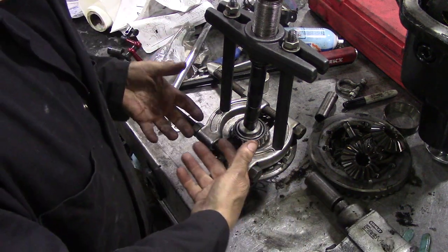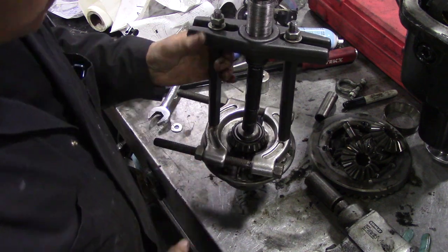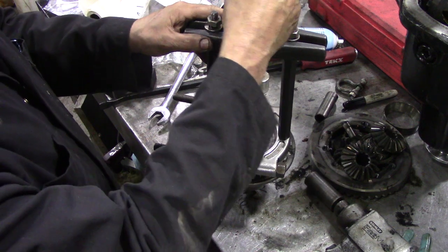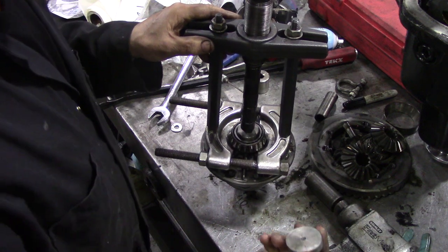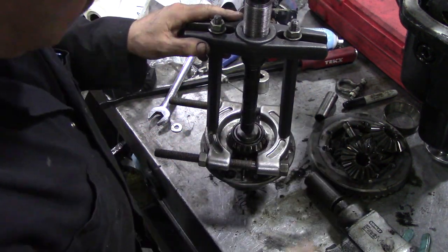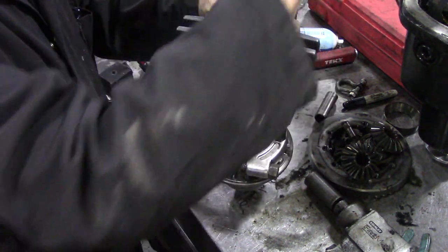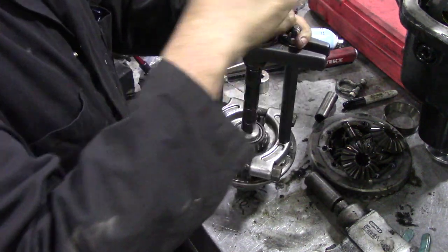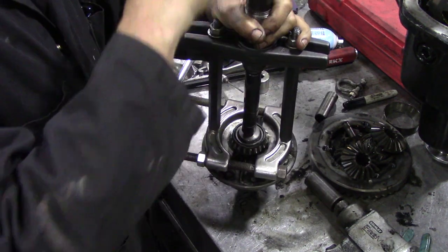You will not be able to force that together to get the bearing off — it's impossible. So we're going to take up the slack with the machine. We put a little dimple in the middle here so that the dimple of this shaft will not slip off. Put your safety glasses on — or your safety socks or whatever you want to put on. Oh, look at that!